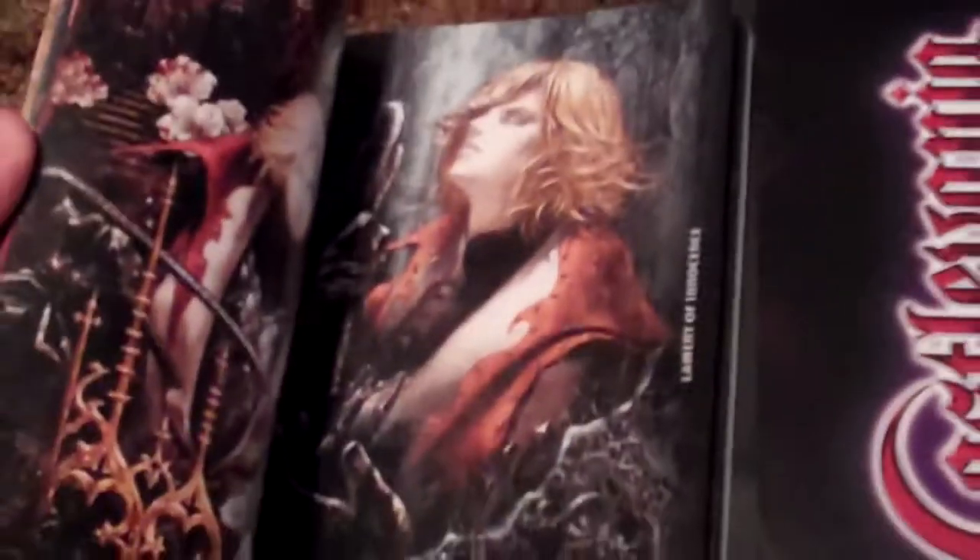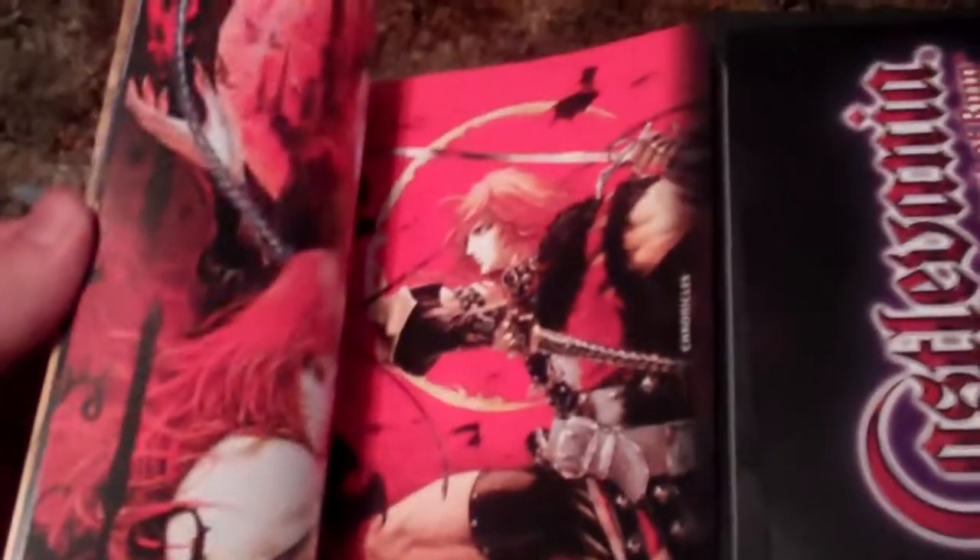Then they give you just the artwork for all of the games throughout the series — there's the two Castlevanias for the N64, here is Symphony of the Night, Dracula X, Bloodlines — the game I forgot — and Super Castlevania 4. Here are the first three. And they do an interview with IGA.